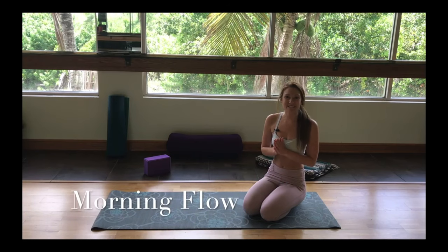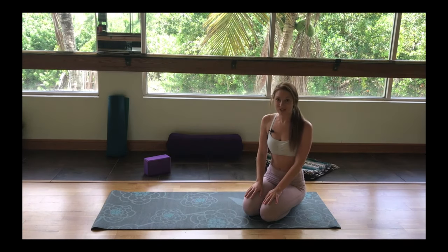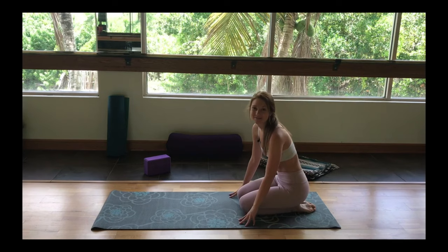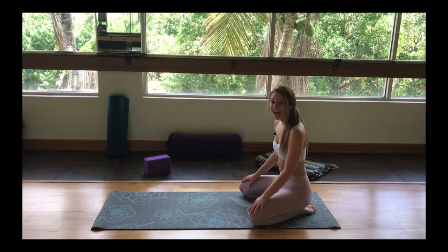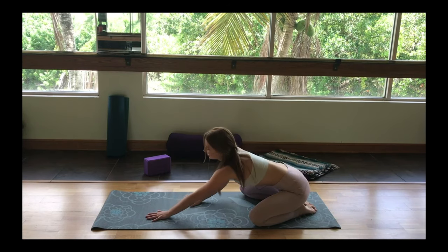Hello everyone and welcome to this morning flow. My name is Dakota and I will be your instructor for today. For this flow, we're going to begin in child's pose. It's always easier to get up in the morning when you're going to come onto your mat, and child's pose is going to be the first thing you hit. You can have your knees as close together or as wide as the mat, and if that's still not comfortable, you can sit up on a block and gently fold forward.